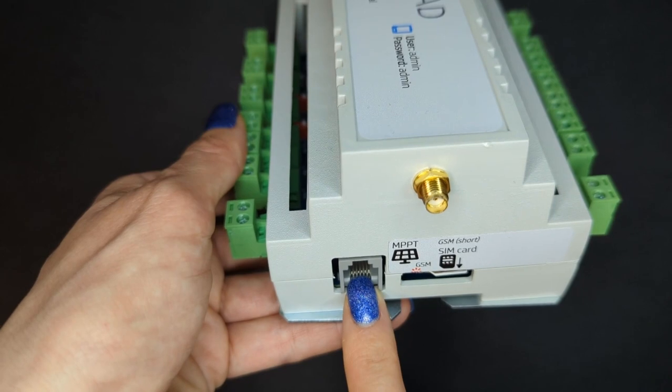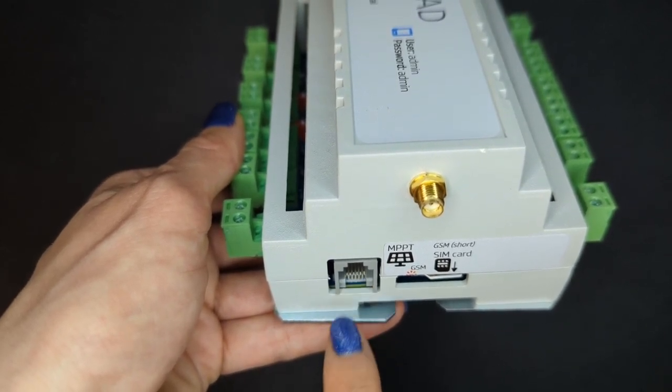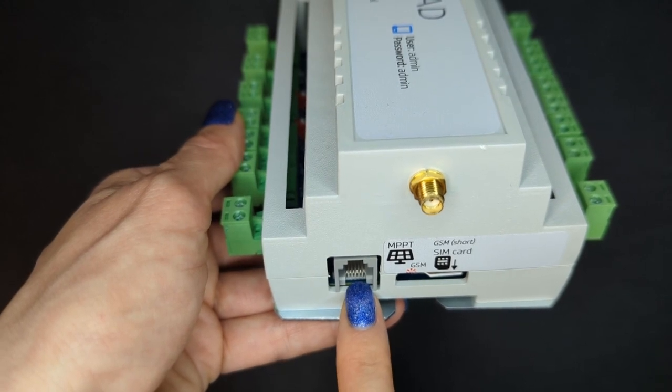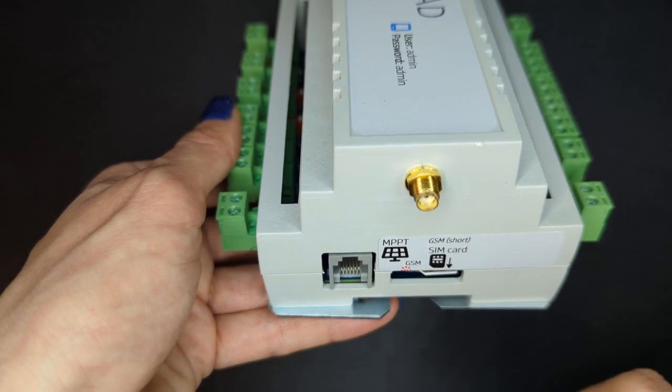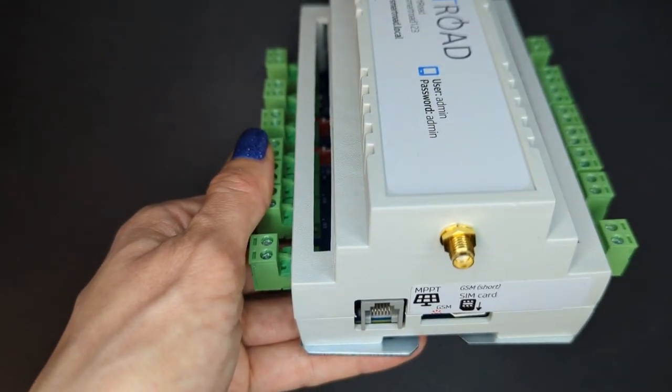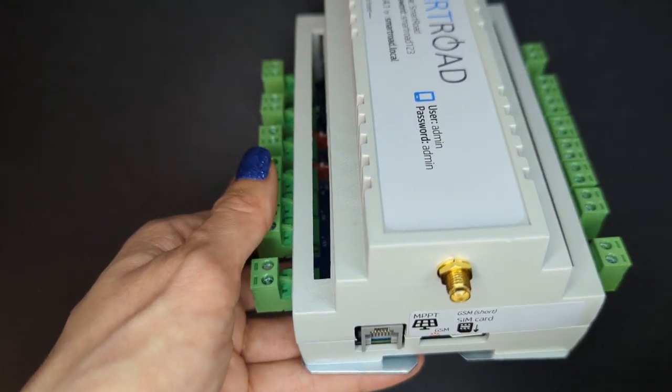Here you put the MPPT solar charge controller. This is used for charging parameters and status, battery state information, and so on. And in here you put the GSM antenna.